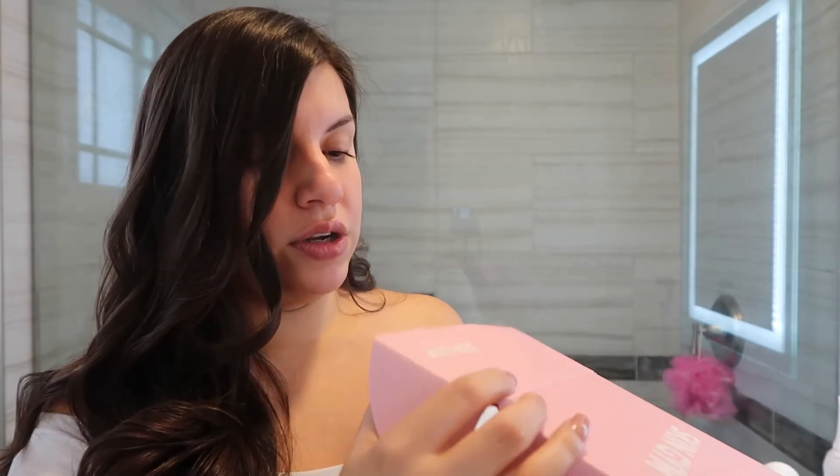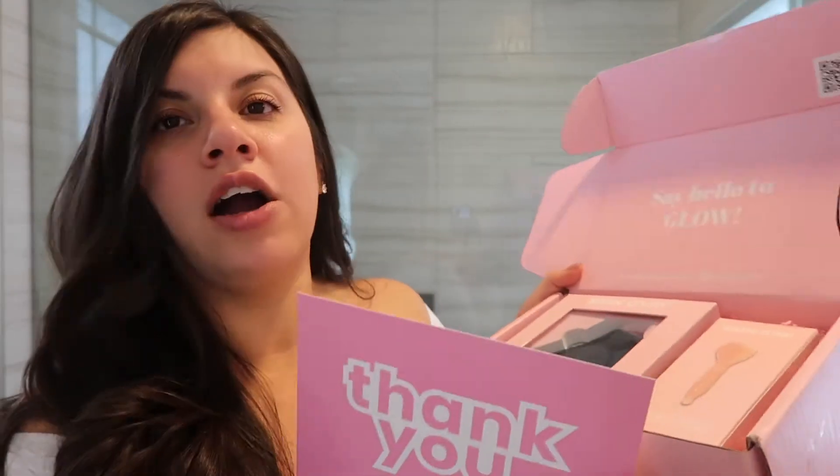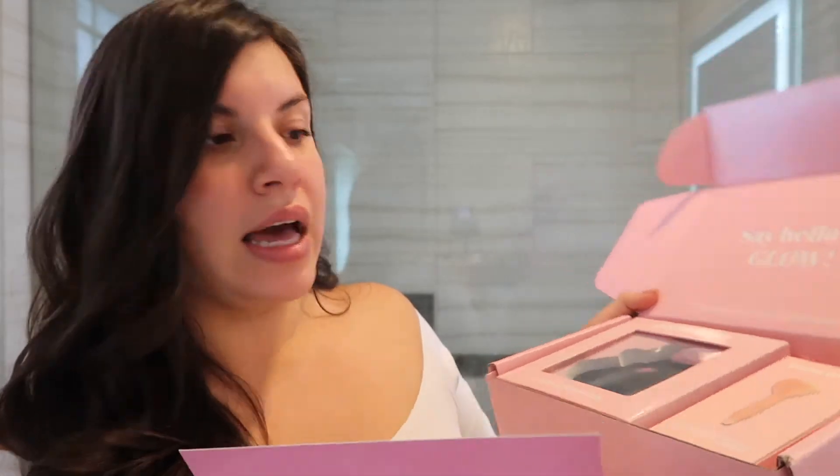I went ahead and ordered two products. I figured that was a good way to start, and that way if I really enjoy them, then I will keep purchasing and sharing with you guys. So I wanted to do a little unboxing — this is how it came. I am such a sucker for packaging. I think it's a huge thing especially when working with brands, how they present their packages. The fact that they put a lot of effort into this says a lot. And in here are the two face tools that I got.